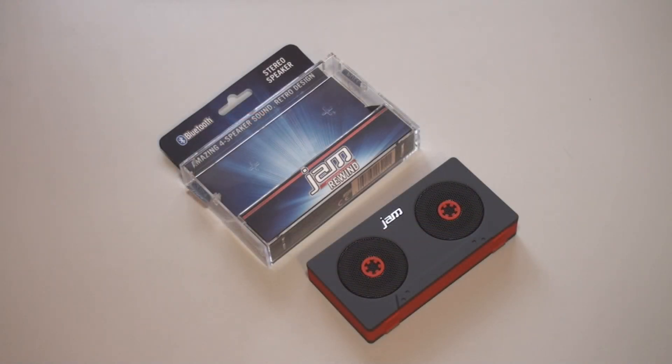All right, so that is pretty much it taking a look at the Jam Rewind Bluetooth speaker right here. We're going to be having more speaker videos coming up soon — there's going to be another mega Bluetooth speaker showdown, so we're going to be comparing a bunch of Bluetooth speakers including this one, so you can see which one is the best for you. That's pretty much it. Thanks for watching, and I'll see you in the next one.